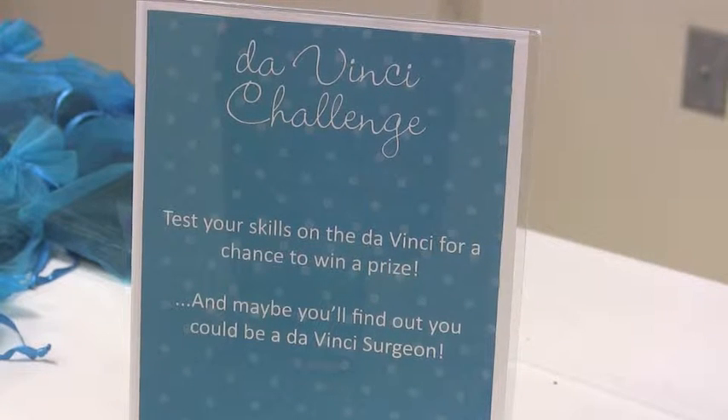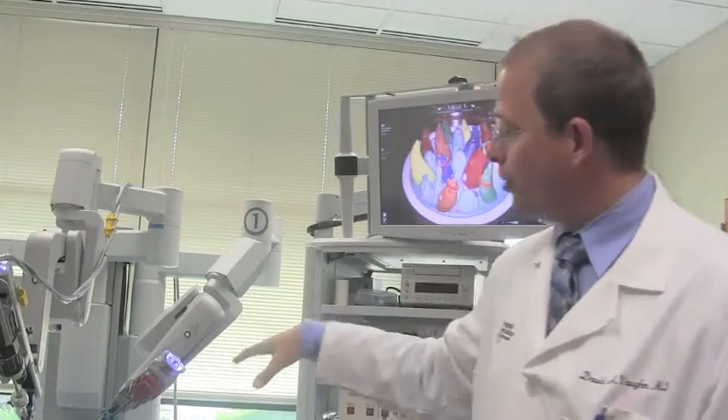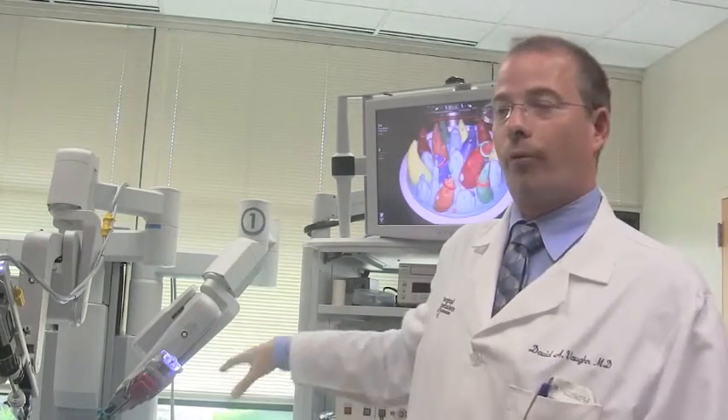We're showing patients how this works and letting them actually test drive the robot and pretend that they're operating. This is actually what we do and the first tools that we use to practice when surgeons are going through the training.